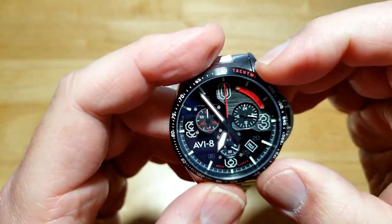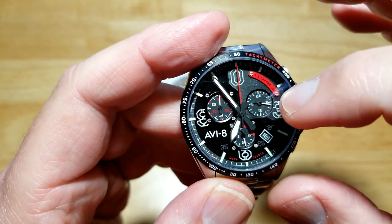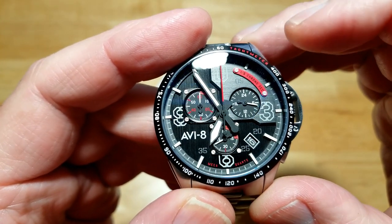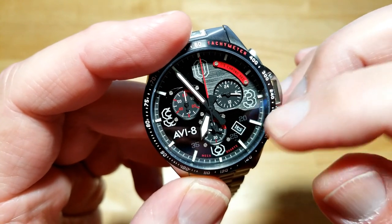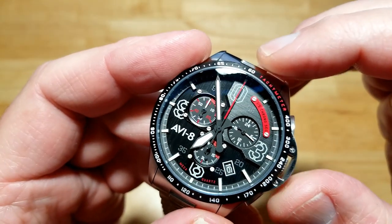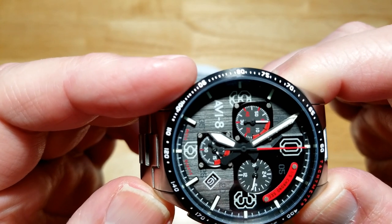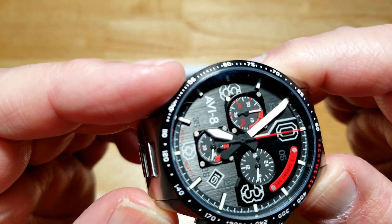Over at 6 o'clock you've got your running seconds. All your chronograph features are at the 9 o'clock sub-dial. Up at 3 o'clock is your 24-hour time. I even like the tiny little screws they're using for the sub-dials and for that little plaque at around 2 o'clock. The stencils are really nice, and there's a nice date window — it's got a white border around it so it delineates itself from the rest of the watch. The indexes are super tall and look like they're floating on the dial. There's a nice red accent on the chronograph hand.